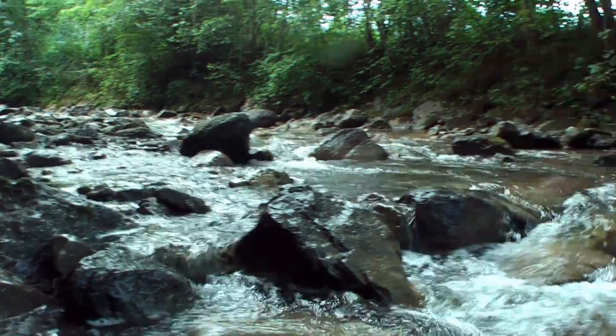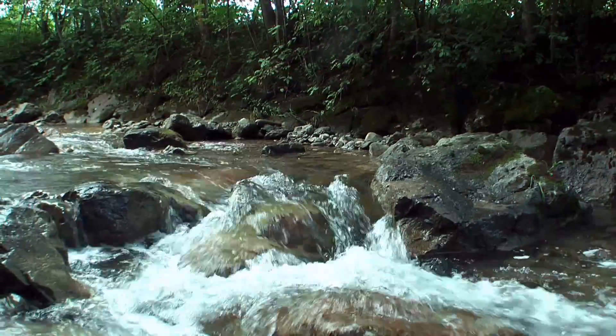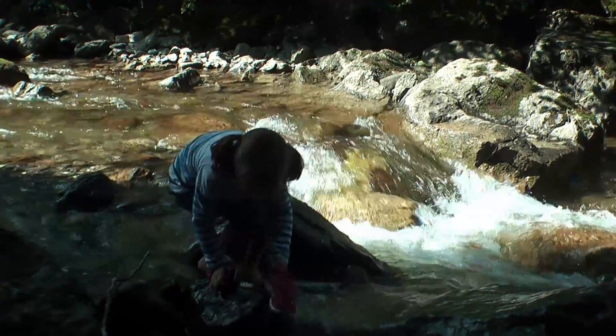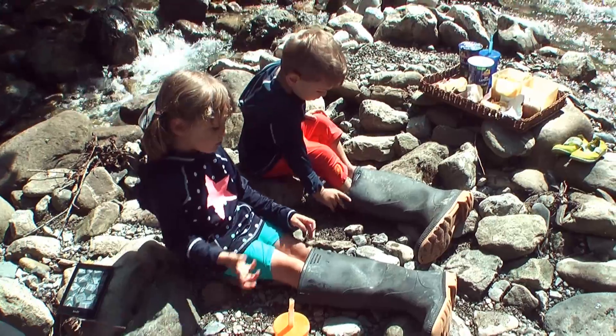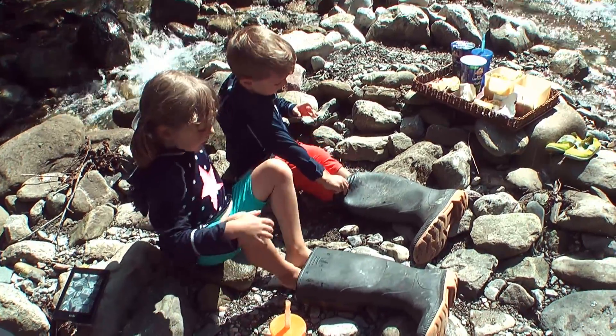In our summer holidays we spent some days in the Allgäu. Beneath our log cabin is a nice creek and our children love to play there. But getting to the other side of it is difficult if you don't want to get wet shoes. We had only one pair of rubber boots, so we decided to build a bridge.